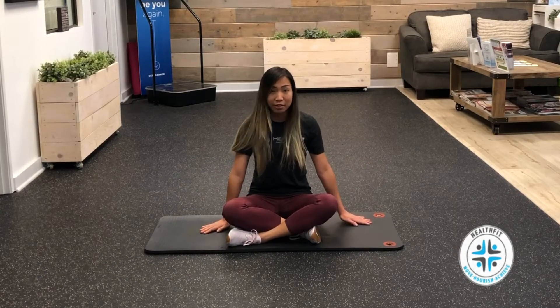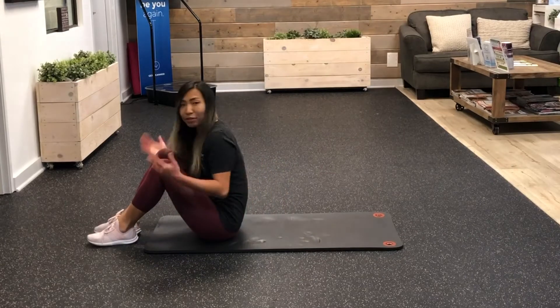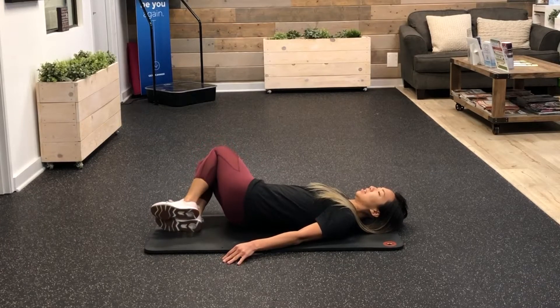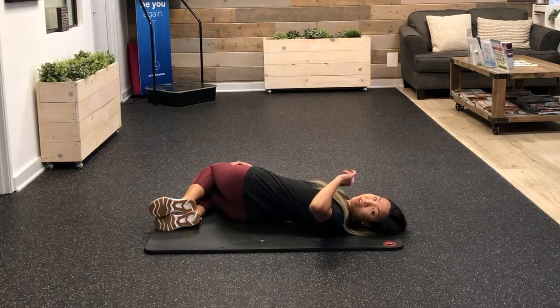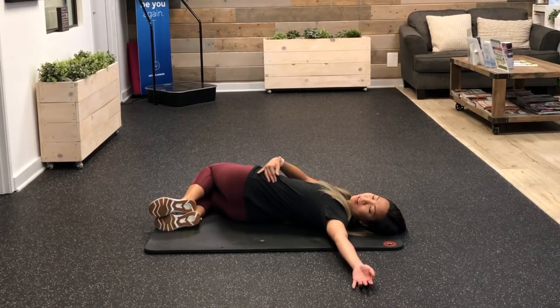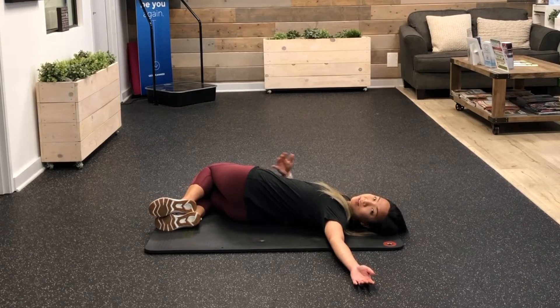First things first, let's start on the floor. The first stretch is going to have you lay on your back, then let your knees fall to one side and see how that feels. If you want more, bring your arms out to the opposite side and you should feel a pretty good stretch right along this line here.